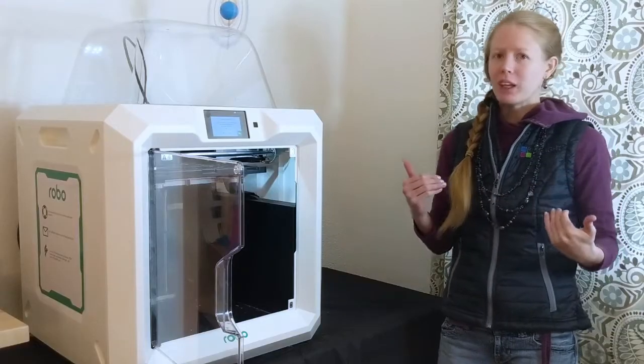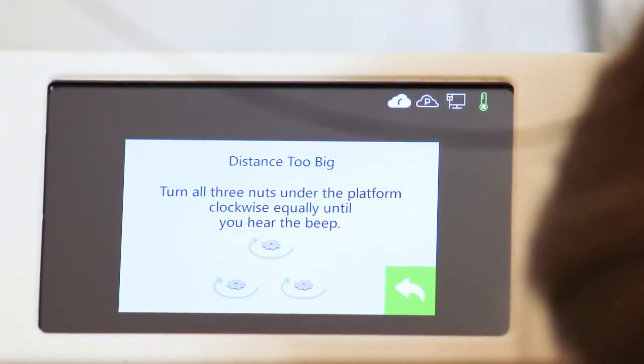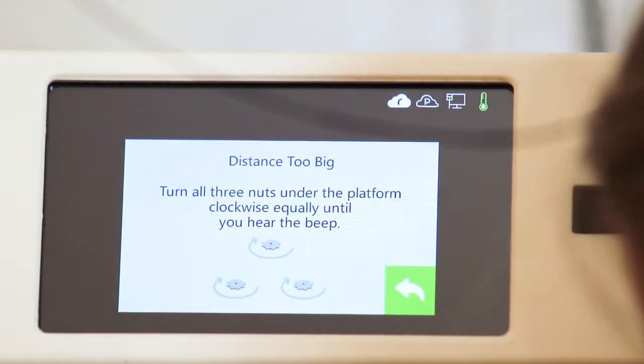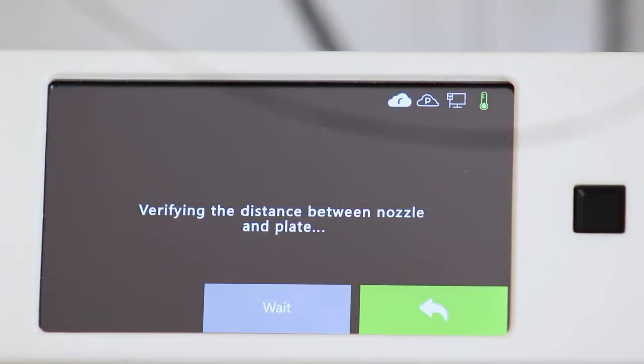The printer will travel between each of these points and instruct you to control these knobs, either spinning them clockwise or counterclockwise to either raise or lower the build plate accordingly. Just follow its directions until it's level, and then you're ready to go.